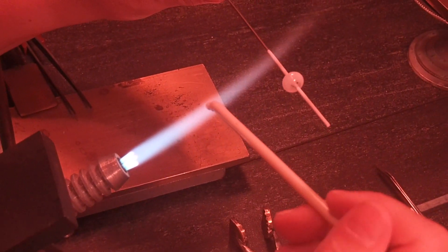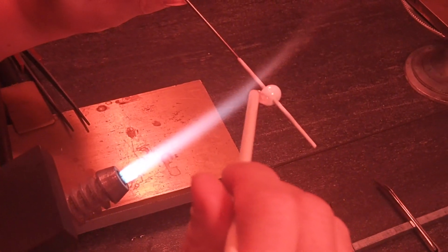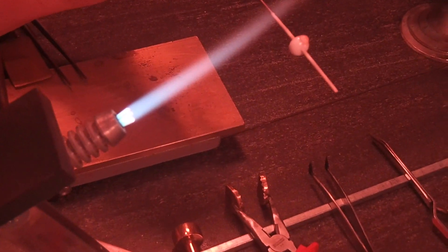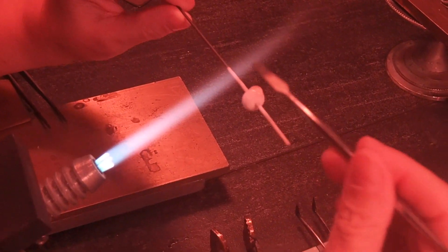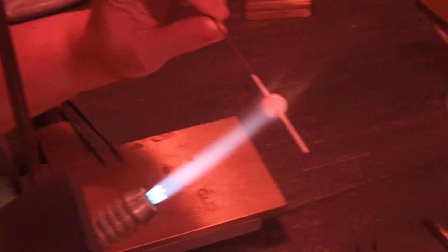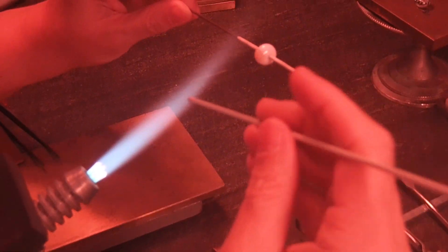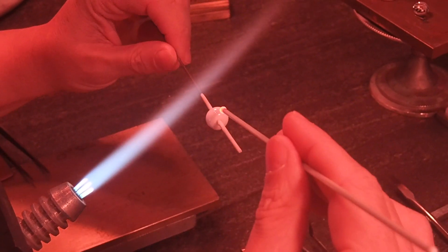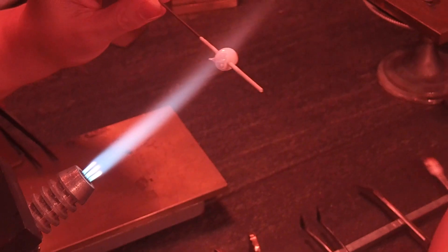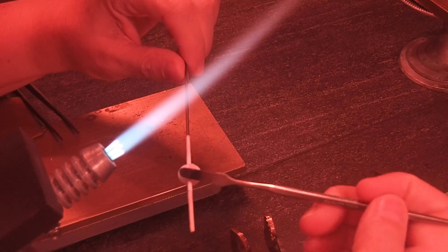Once you are happy with the size and shape of your bead, you are going to go back in on one side with an ivory color to make the chest of the bird. Now on the side opposite of where you put the ivory, we are going to go in with a light grey to make the back side of the bird. Then just smooth and press and melt that into the bead and round it back up again.